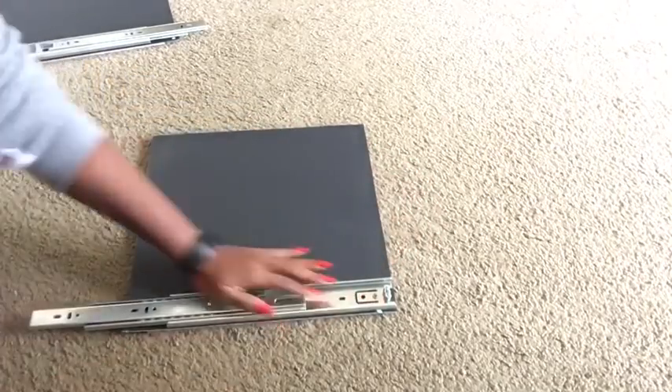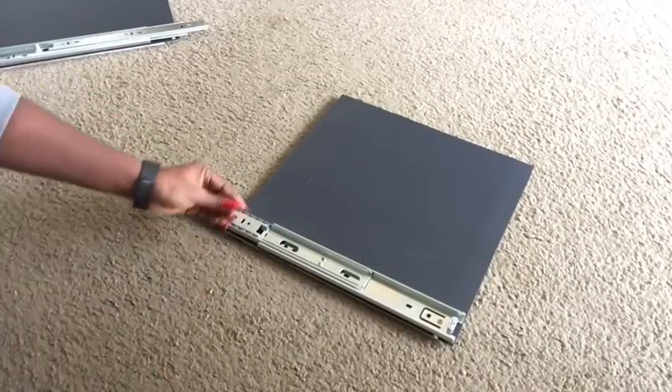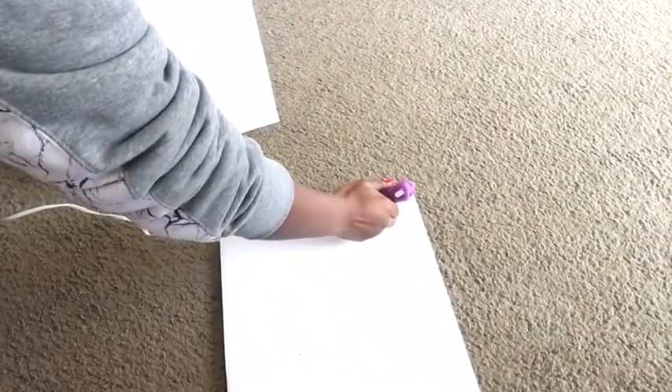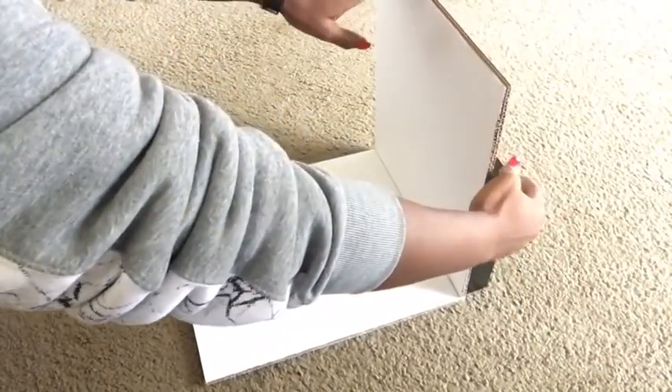Here I'm making the frame for the side table using the cardboards that were cut, glued down, and spray-painted earlier. This is the side where I'm going to be gluing down the boards that have the drawer slides, so we're going to turn it over and put something at the back to support it.